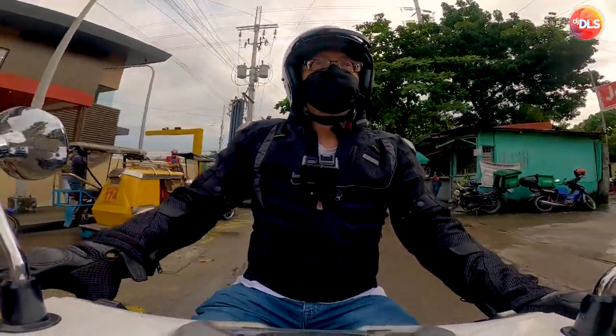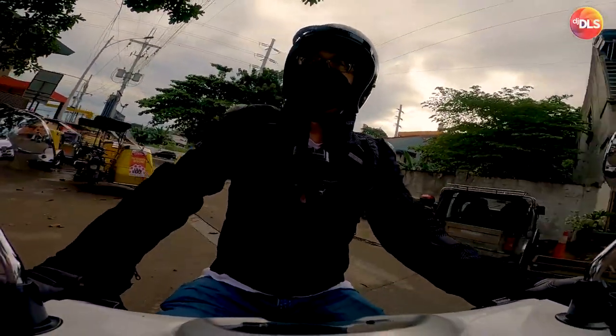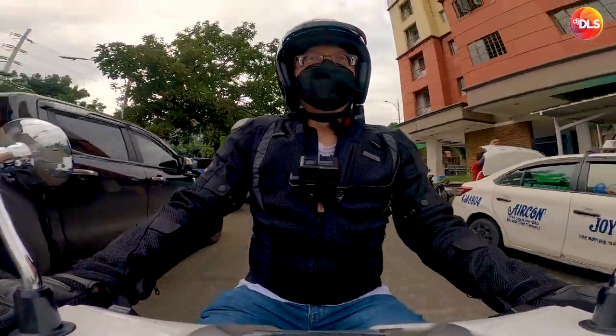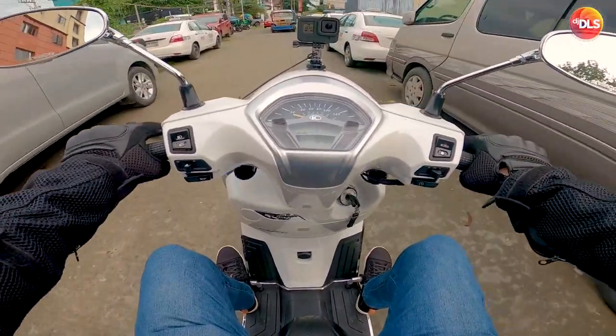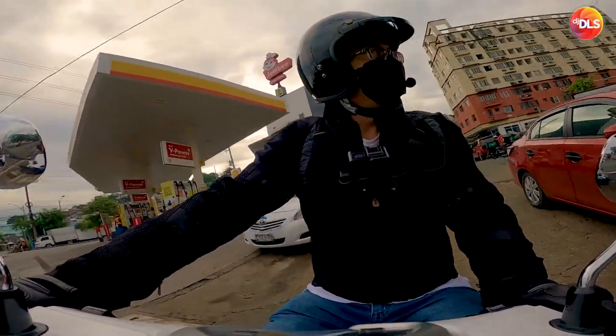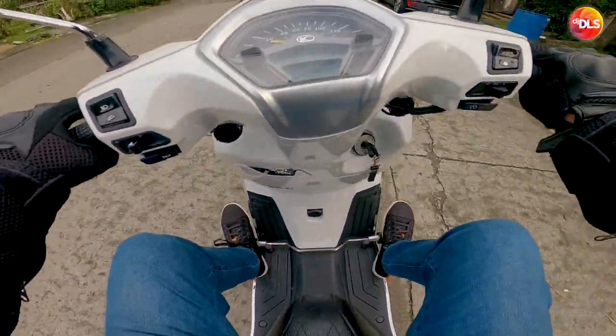Okay, just a quick ride test in the Custom 500. Try din natin yung BOGO shield dito. Well, Custom 500 let's go.